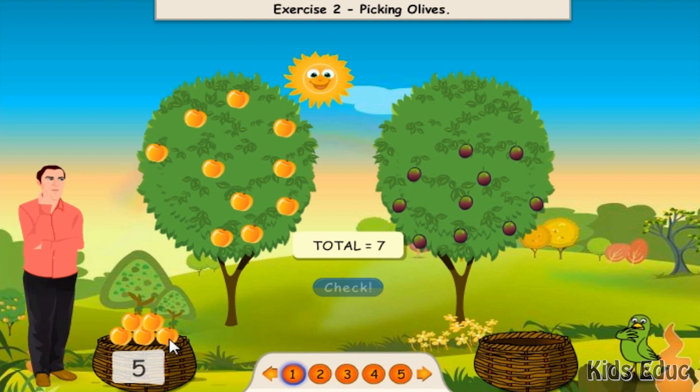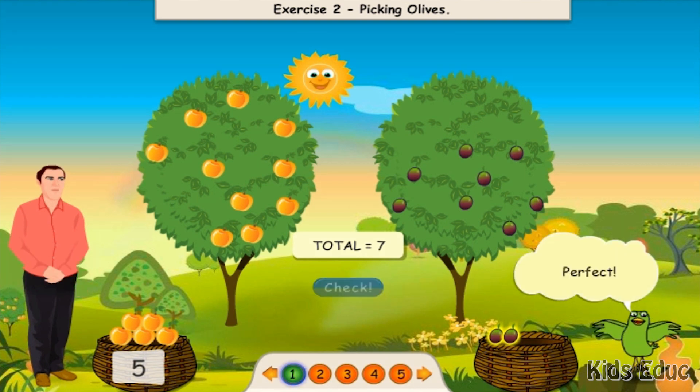One, two, three, four, five, six, seven. Perfect.